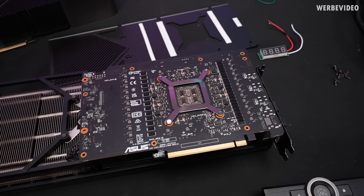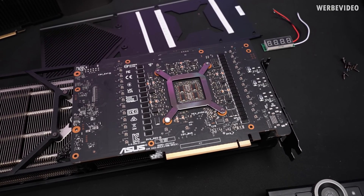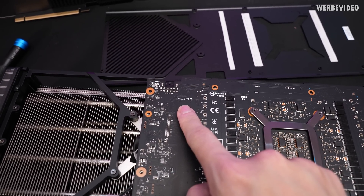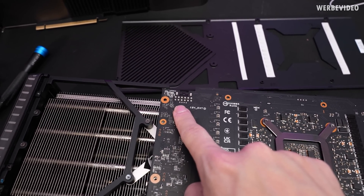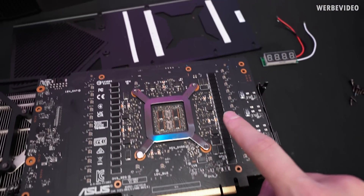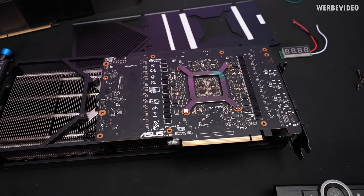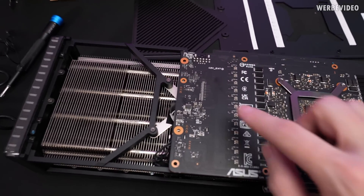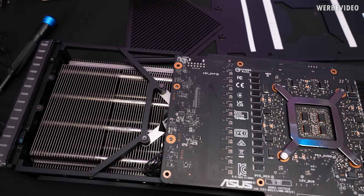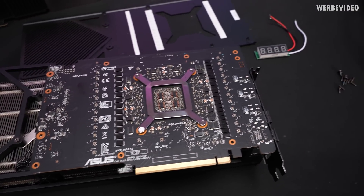I've already removed the back plate of the card, which is revealing some very nice features that come with the Strix. First of all, we have voltage measurement points: 12V external power for the external connector, 12V over the PCIe bus, GPU voltage, 1.8V, and memory voltage. All these features are very helpful for testing and debugging. Right in front on the left we should get the points for accessing the GPU voltage controller that is sitting on the front, but I don't want to remove the cooler right now — that will be something to do later.